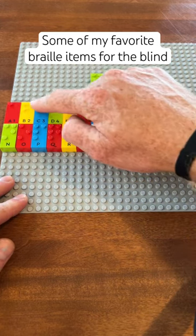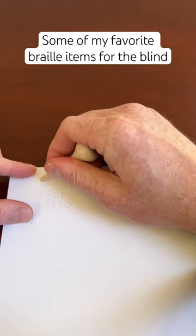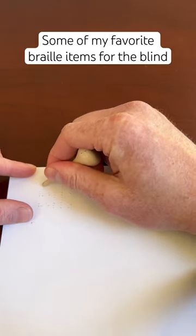Here we have Braille Legos with each letter represented by a piece. Next, here we have a wooden Braille eraser with a skinny and fat side for erasing Braille.